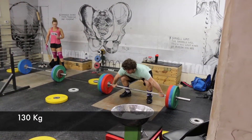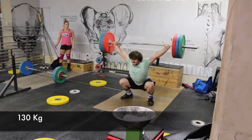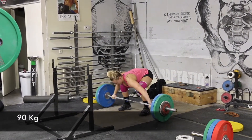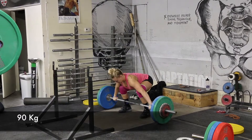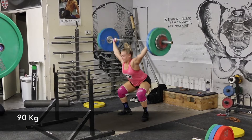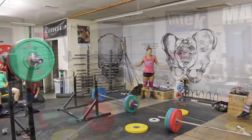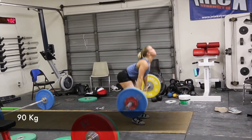Here's Nathan with 130 — pretty easily done, using the straps to save his hands. Hunter with 90 kilos — she makes this one pretty easily. A little wobble at the bottom but up smoothly. She needs to get a little more solid in that sit position.